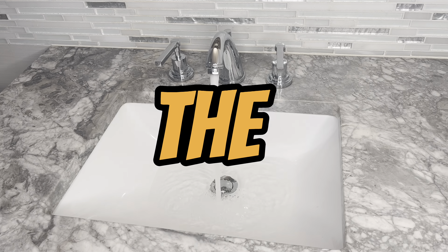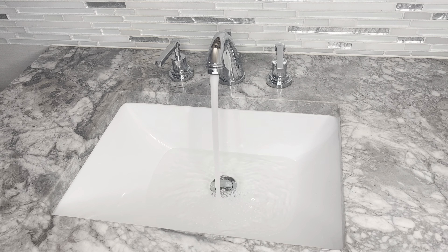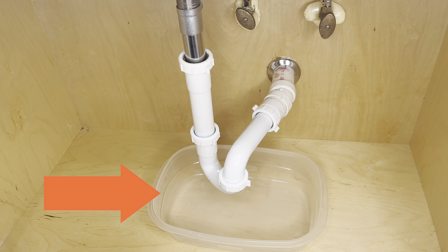If your sink isn't draining properly, you've clicked the right video. We're going to help you out. Let's unclog it. First, place something that can catch water under your P-trap. I'm using a Tupperware that I had nearby.